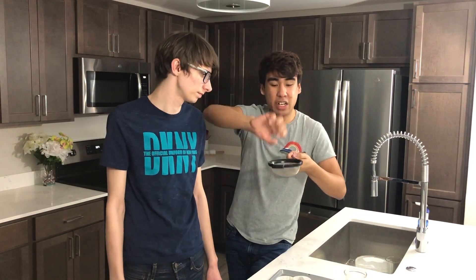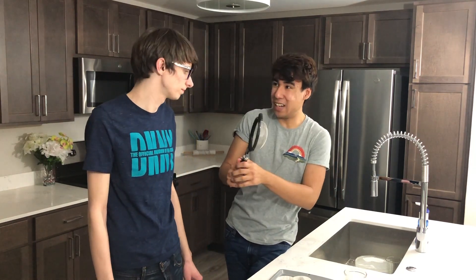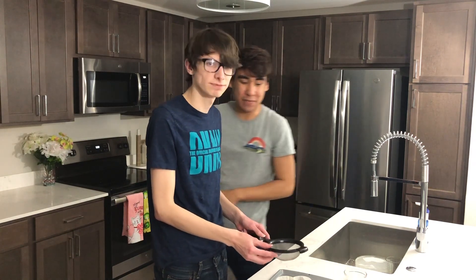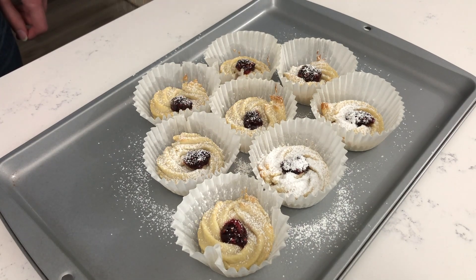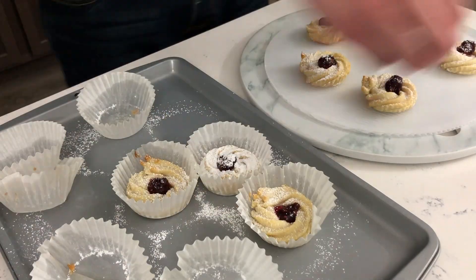The last step is to decorate with a little bit of powdered sugar. Pour some powdered sugar on top and just dust your cookies. I'll put the powdered sugar in and you can just tap the sifter. Then peel off the cupcake wrappers from each of your cookies and place them on your platter.